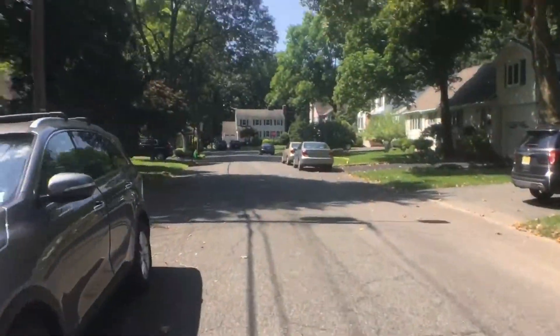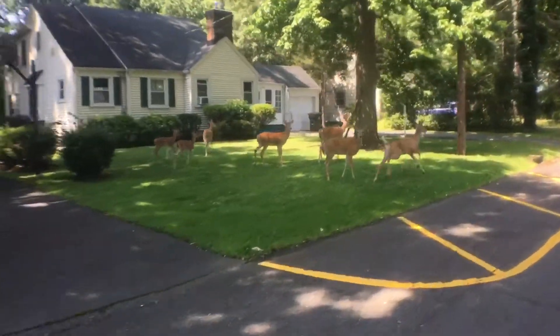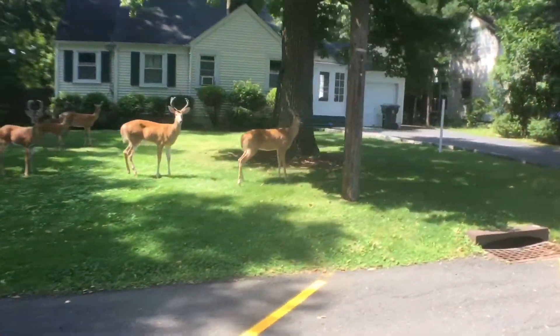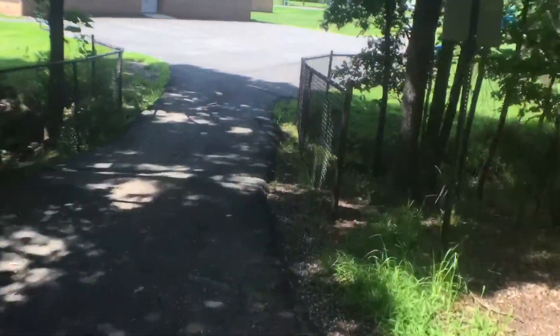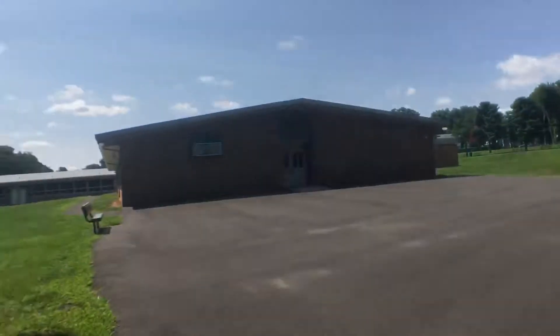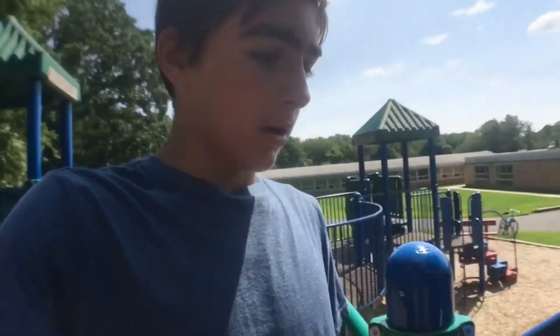Alright, I'll be back in like 10 minutes. My mission is to get a long enough time lapse before kids come, because lots of little kids come to this playground with their family and I don't really want to startle them.